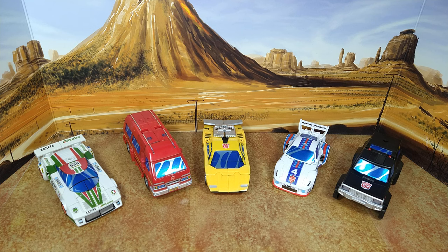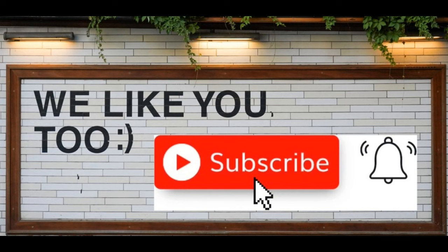Thanks for watching, guys. I hope you enjoyed this video - if you did, please like, subscribe, and hit the bell. Leave a comment, I love reading those. Keep coming back, I have more on the way. And remember: nothing in life gives you a right to be an asshole. Take care.